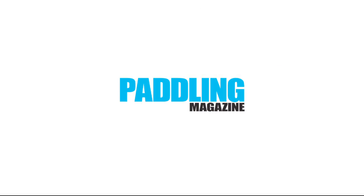For more information, please visit us here at Bracebridge, Ontario or online at Facebook or liveoutside.ca. Learn more paddling skills at paddlingmagazine.com.